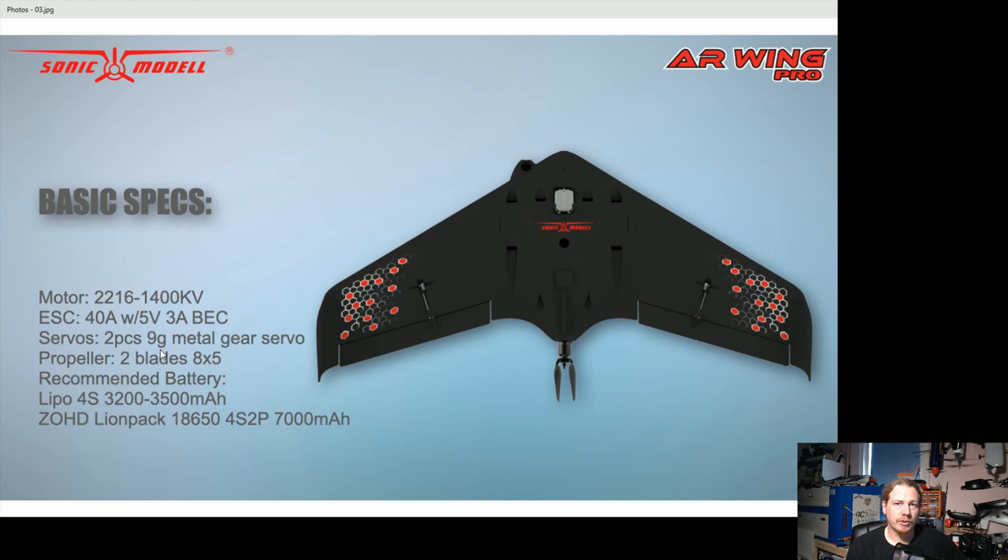For battery recommendations, with a LiPo they're saying 4S 3.2 to 3.5Ah, and for a lithium pack they've got it down as a 4S 2-piece 7000mAh, which is huge — you'll fly for days with that. So there's quite a good range of options there, and as we'll see the actual battery bay is huge. I'm guessing it's the lifting weight that's limiting that specification.